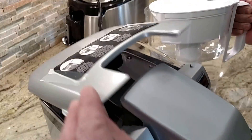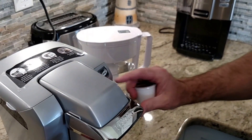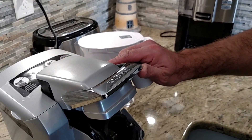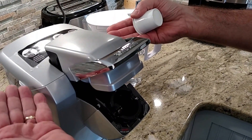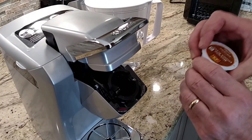Then just close that down. Next, there should be some K-cups in here — here's one right here. Listen carefully: when you push this up you're going to hear some gargling. What's happening is the water is going from this chamber down into here and it's getting ready to heat.